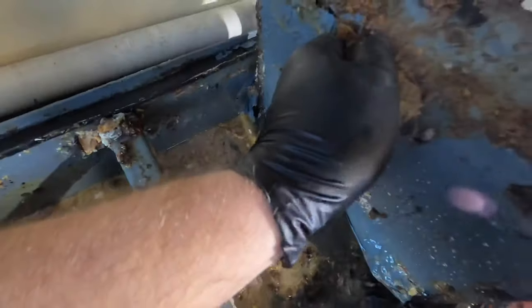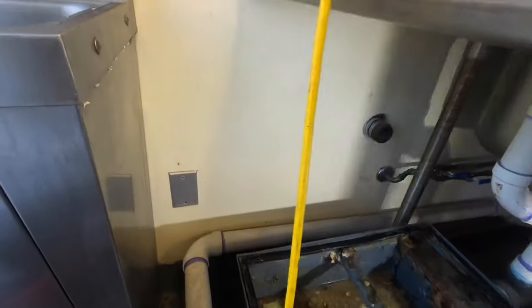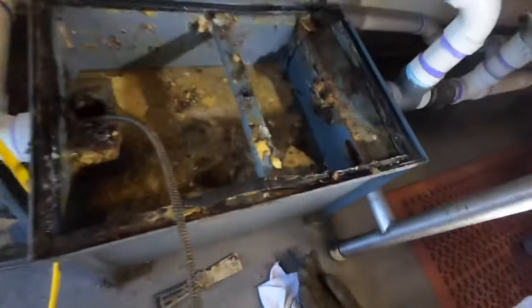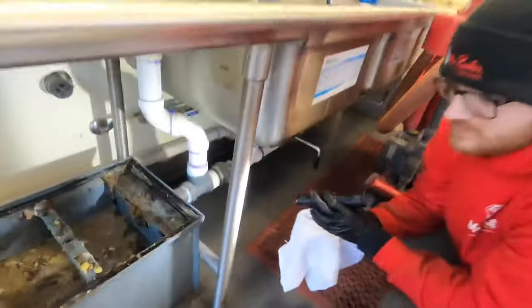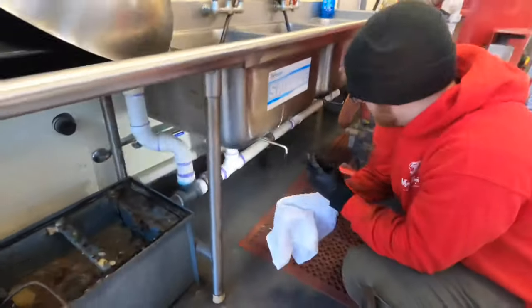I don't understand for the life of me why they paint these grease traps. All the paint does is just wear them up. And that outlet side — it just goes over at 90s down in the wall over there underneath the sink.